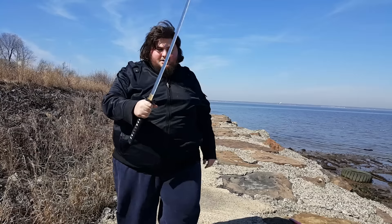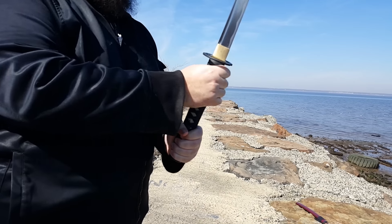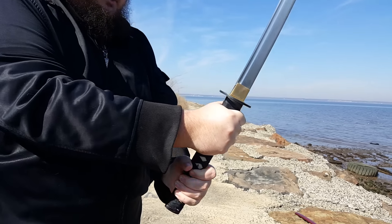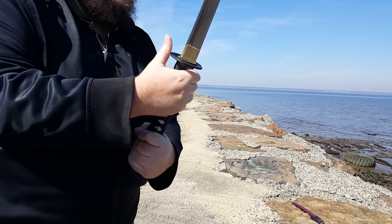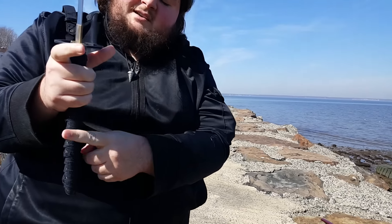Let's start with how to properly grip a katana. First, let's start with what you don't want to do. Do not just grasp it like you're holding a baseball bat. What you want to do is a bit below where the tsuba is — grip it with these three fingers. That's where the strength comes from.